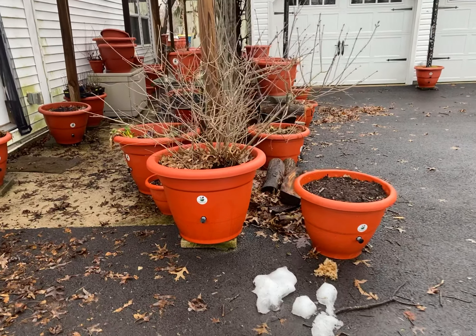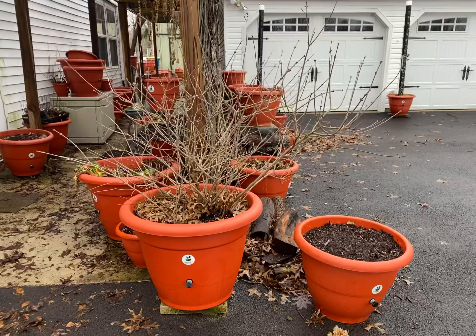Hey guys, Dale Radisson here at torpedopot.com. I wanted to show you our lilac plant.